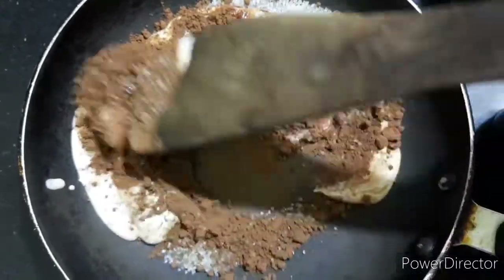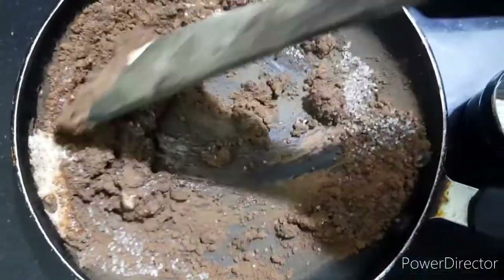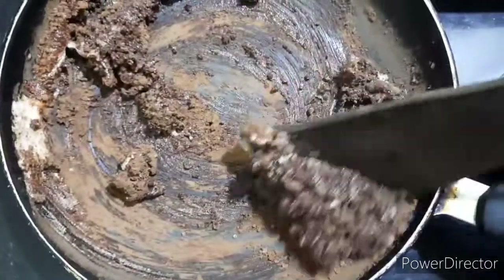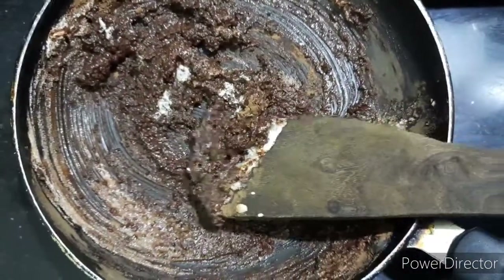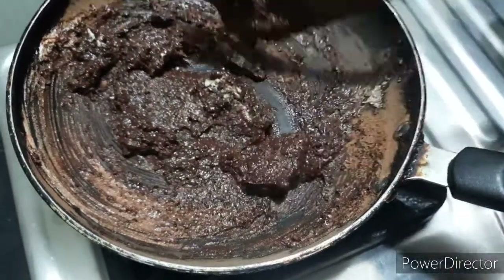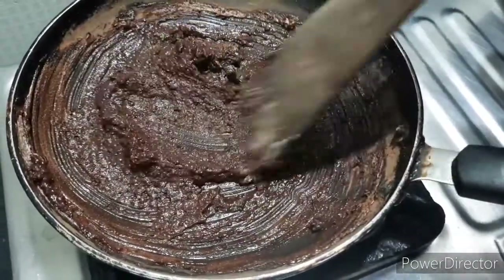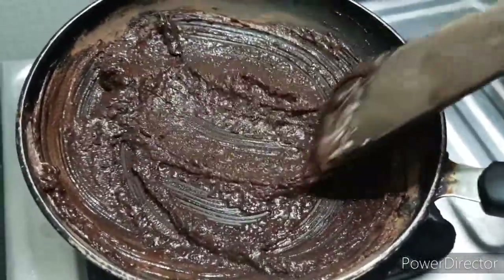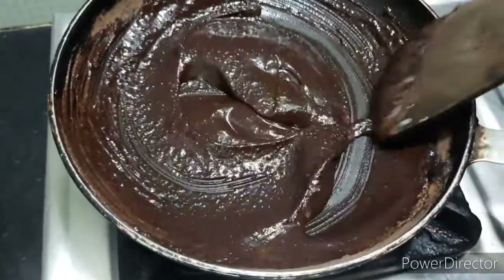Now I'm going to add some flavor. I am going to cut this in the middle. Let's cut the two things, and then cut.